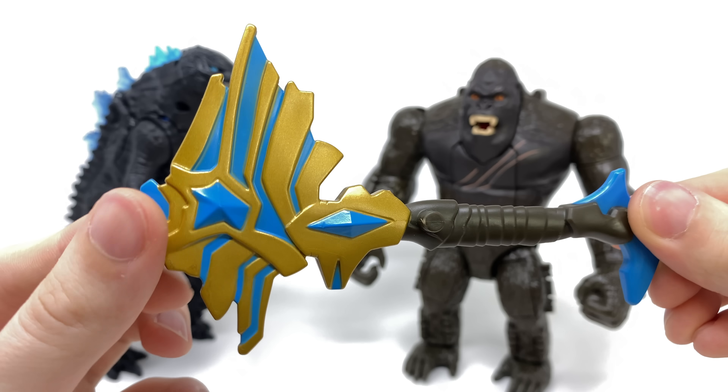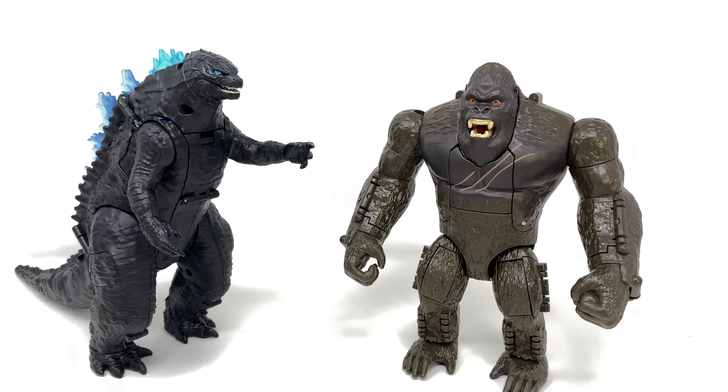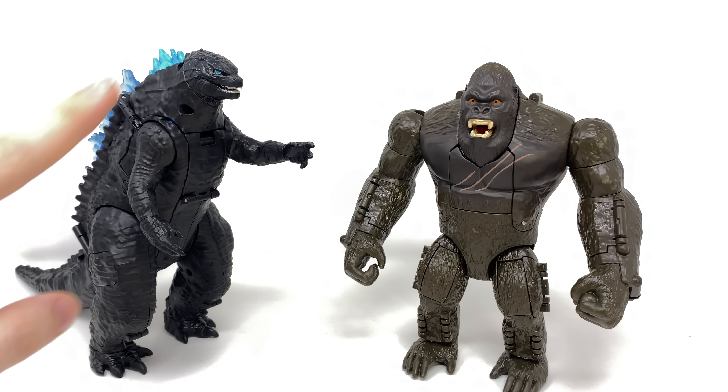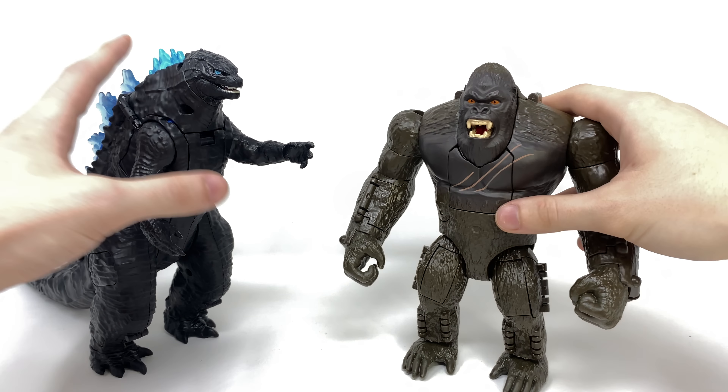The axe has all of these various different mechanical components clamped onto it, and once we get Kong into that weaponized mode it creates such a cool accessory. It's also been painted pretty decently. Now as we turn to the transformation — by far the coolest aspect about these figures — this is where I think you guys are going to be pleasantly surprised. Take into account how they look now and compare this to their enhanced cybernetic look, as it is drastically different.